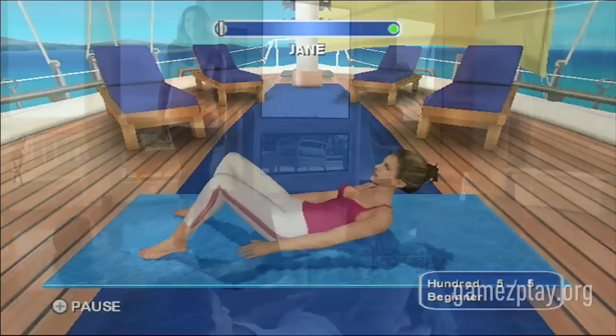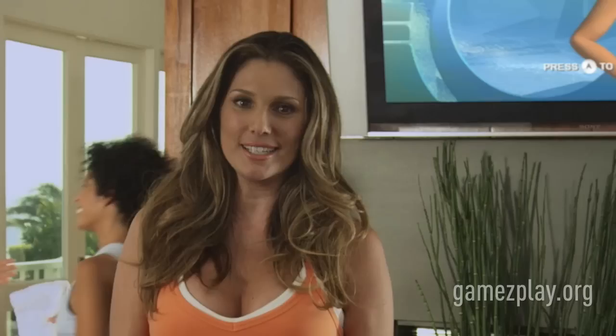Get a focused, exhilarating workout on your own schedule without ever leaving your home. I'm ready whenever you are. I'll see you in your living room.